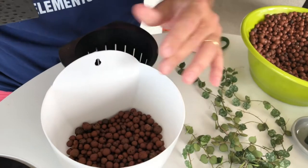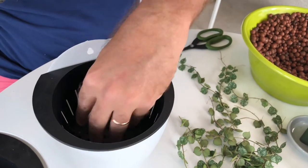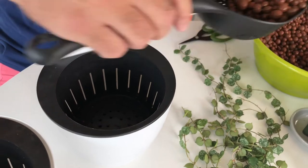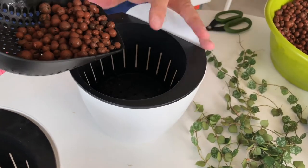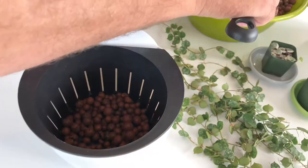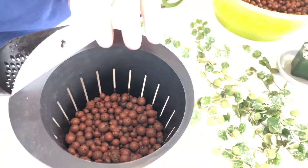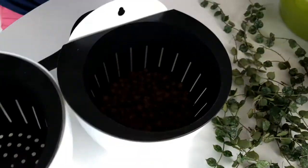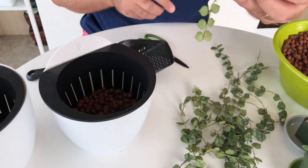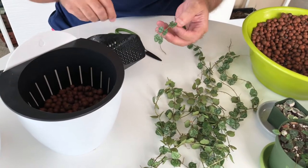LECA is lightweight, so we're just going to fill this up with water, set this guy in there, and add some more LECA. We don't have to do a third like we normally would because we have so much LECA below — we're just going to do about an eighth of LECA here. Now I'm going to switch back to the cuttings and cut off a lot of the leaves so that we can just have the roots going into the LECA.